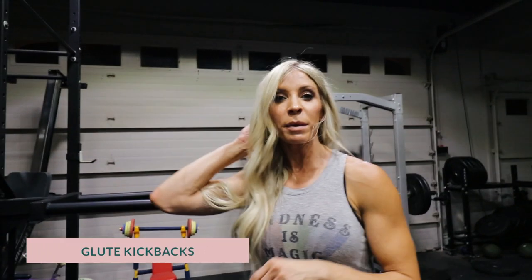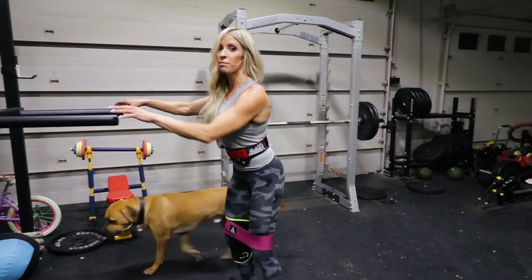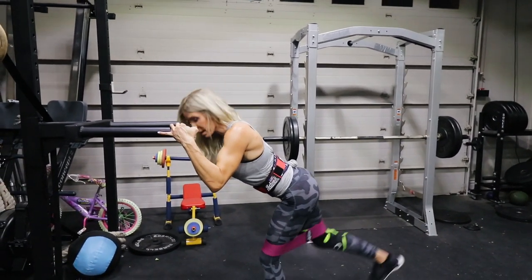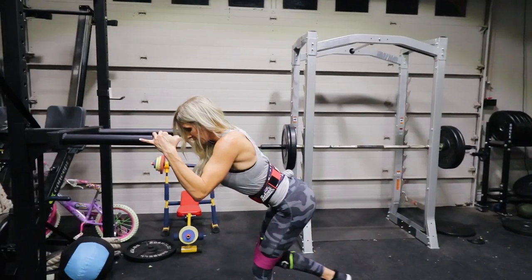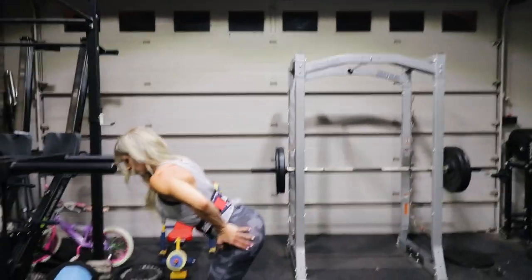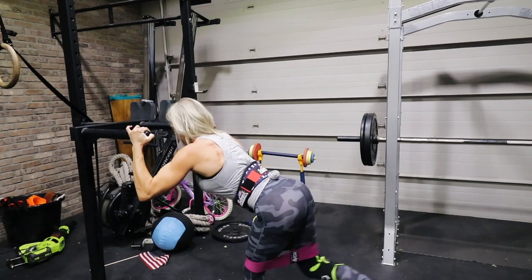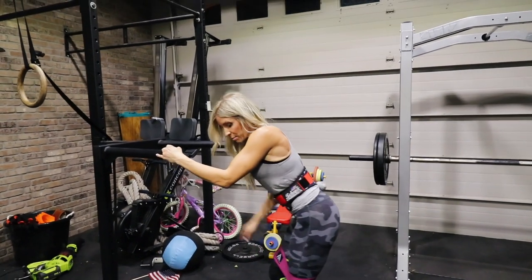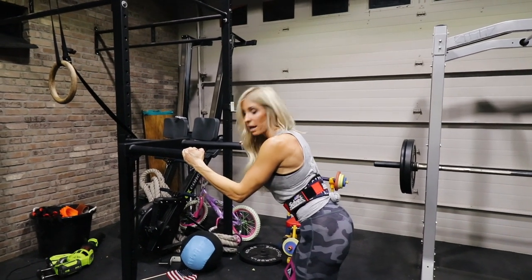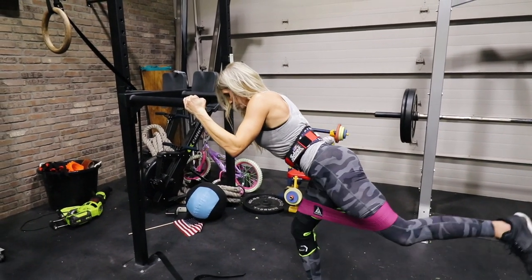Next up: glute kickbacks with the band above my knees. I'm holding onto something stable and kicking back — I should feel no pressure in my knees at all because the band stays above them and I'm really squeezing my glutes. Doing 15 on each side. When I switch to the bad knee side on the ground, I'm holding a lot of my weight in my hand and keeping that knee bent and super stable.